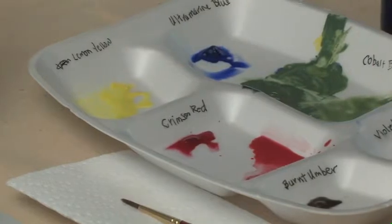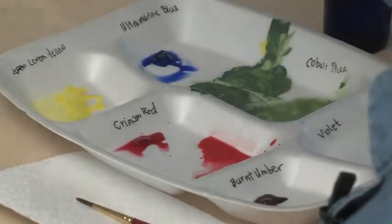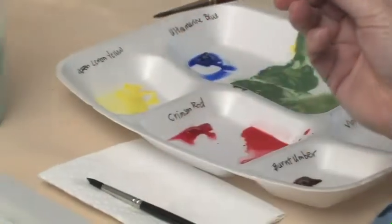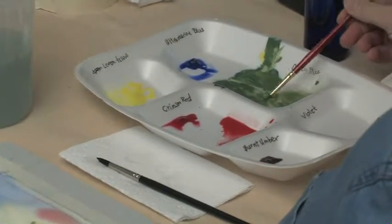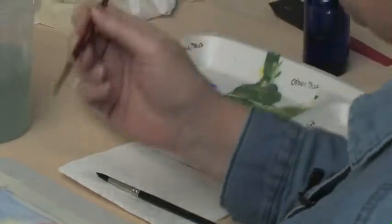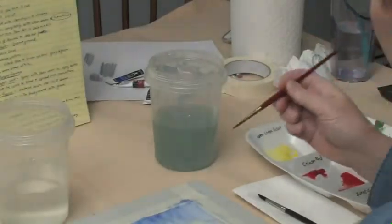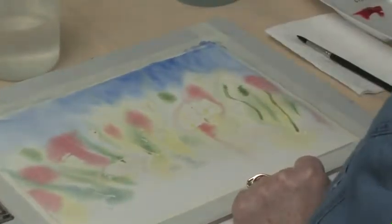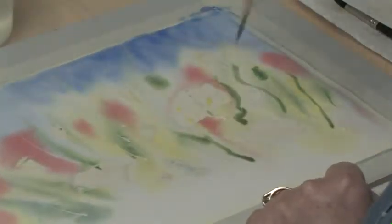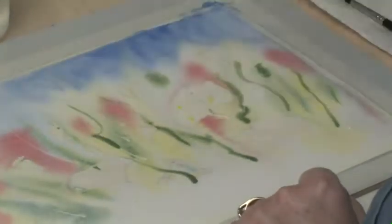Next we want to do some random leaf shapes, and we're going to switch now to the number two brush, which is the smaller one — it's still a round brush. Get it wet first, wipe it off, and get it in your lighter, weaker green. We're going to put in some shapes that will still fade into the background some — like leaf shapes that still blend in because it's wet, but not as wet as it was. We want to be a little more like leaves, so we're expecting lines. We can do some curvy things, just be creative. We're not making specific leaves for any specific plants.